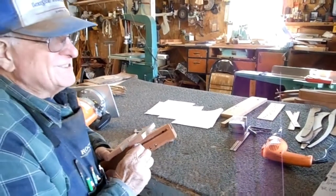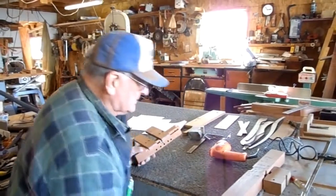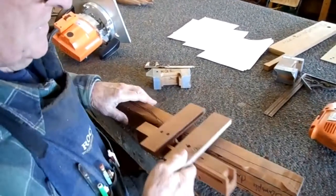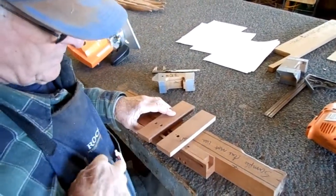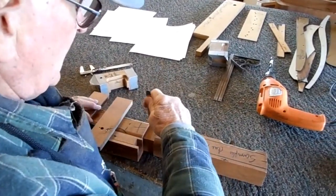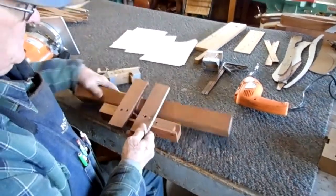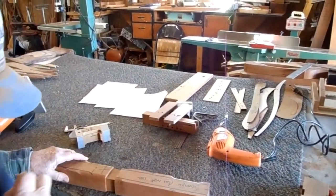I promised you guys these videos, but read the text — you don't even need the videos if you read the text. In any case, what you do: you clamp this on here like that, you cut it, you turn it over, you clamp it so that it's even with that first cut. And this gadget is very handy to do that — you just put that on that cut, keep it flush, slip your jig right up to it, clamp it, make your second cut. You can make one of these jigs, very simple. If you're interested, let me know and I'll tell you how to do it.